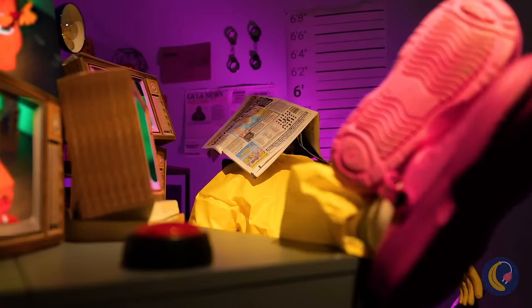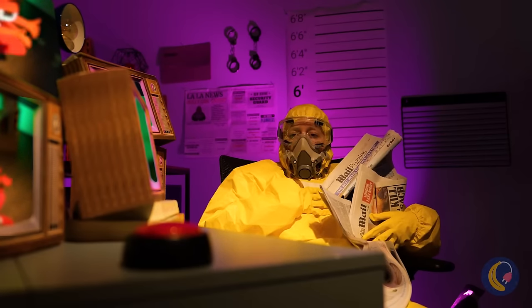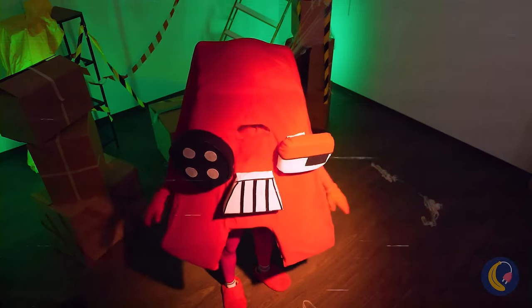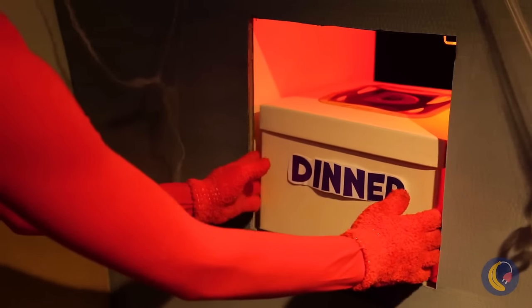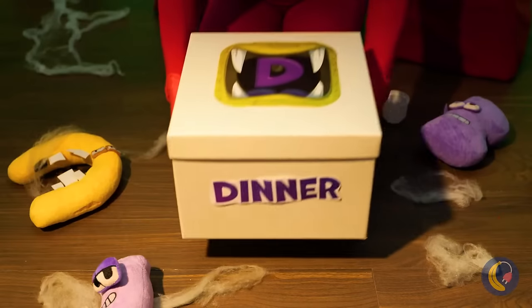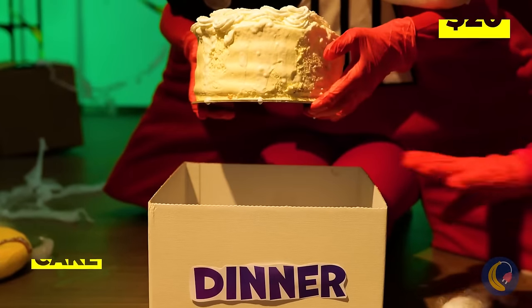Come on — A needs stimulation. Or better yet, food. Let's have dinner. Cake for dinner? Well, I'm not complaining.